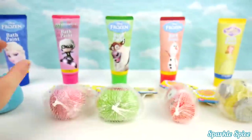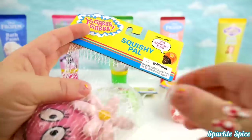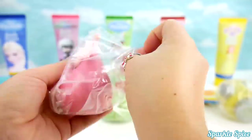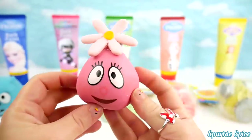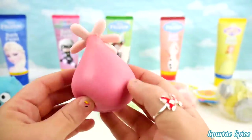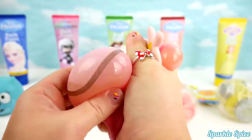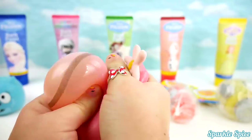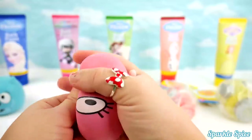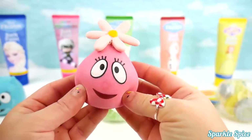Now we can get Foofa open! Here we go! It's pink with a cute little flower on top. Also very soft and smooth. Shall we squish? Whoa! What a big squeeze! You can kind of see the gel that's inside. It squishes all over! It makes a funny sound when you squeeze it.